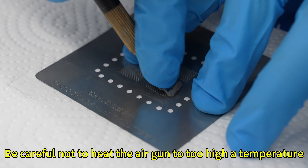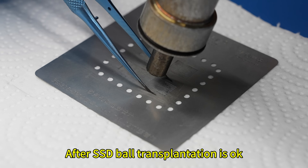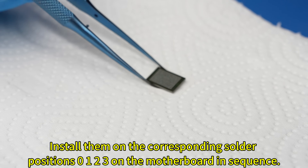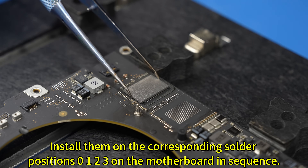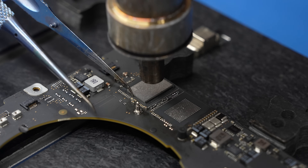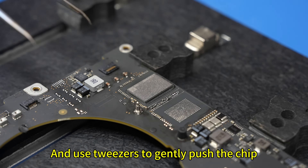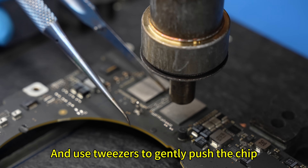Be careful not to heat the air gun to too high a temperature. After SSD ball transplantation is complete, install them on the corresponding solder positions 0-1-2-3 on the motherboard in sequence. The air gun is heated using the soft wind setting, and use tweezers to gently push the chip.